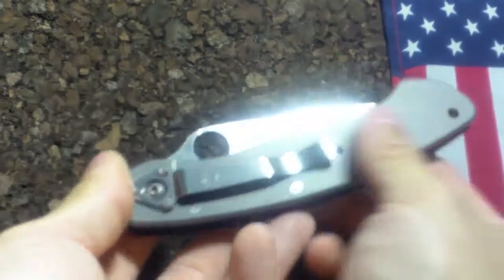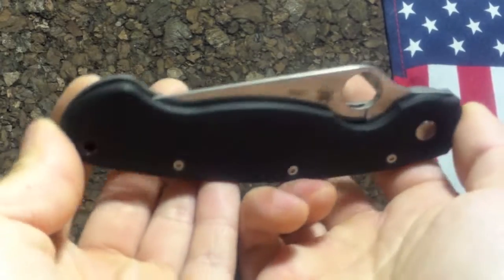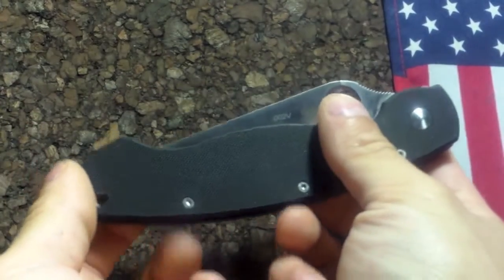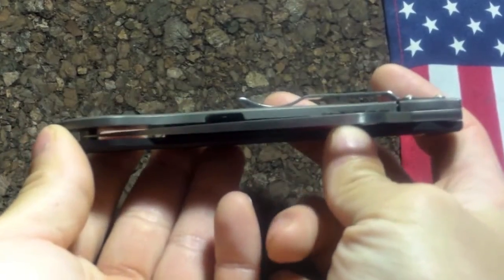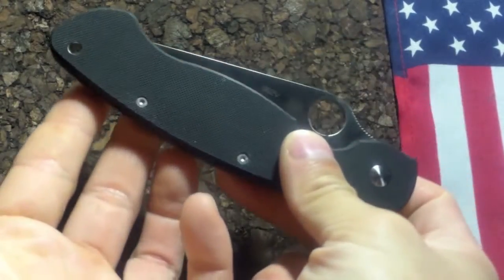To me this is classic Spyderco, and I'll explain more of that as this review goes on. This is a second look at the Spyderco Military on my channel — I had an older video a long time ago and I thought I'd redo the video, give it a seven-point review and see if I can do the knife a little more justice.